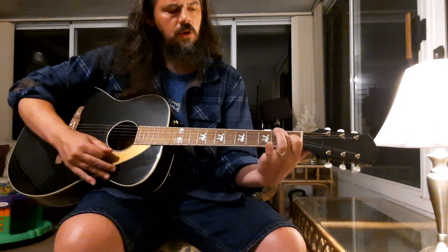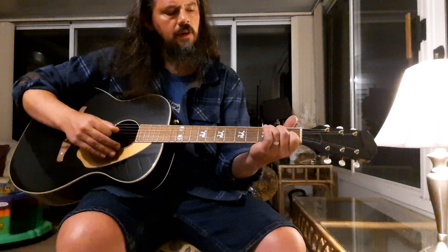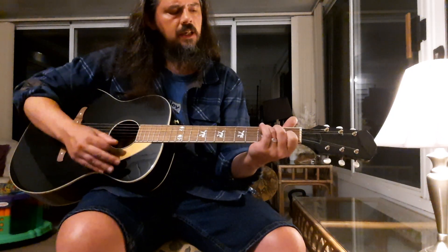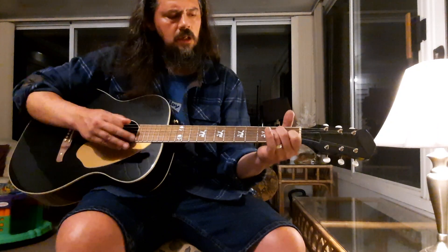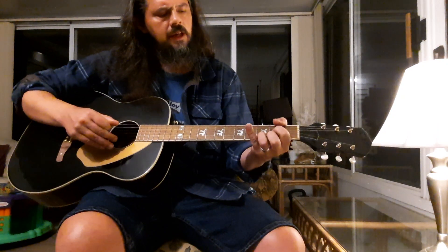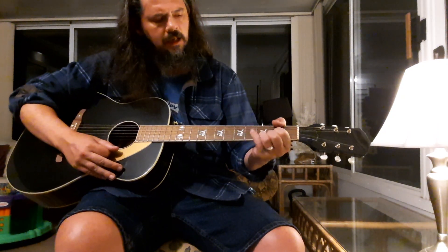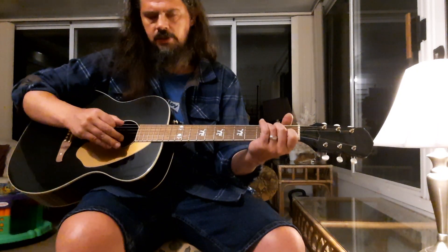There's also the part where he does the 'I'm on my way' section. That part is going to be a C, B over C — you're on your A string in the second fret, keeping your pointer finger on the B string in the first fret — to an A minor. So that's 'I'm on my way, yes I'm back to stay.' Then it goes to a D or an F sharp over D, back to G home.